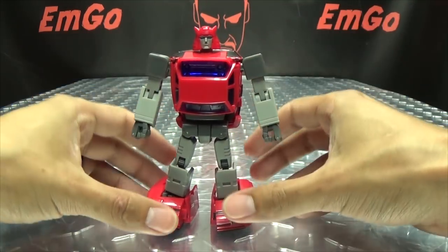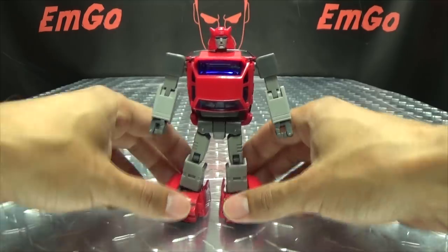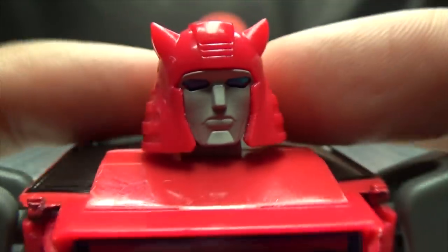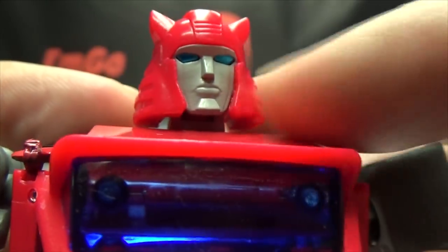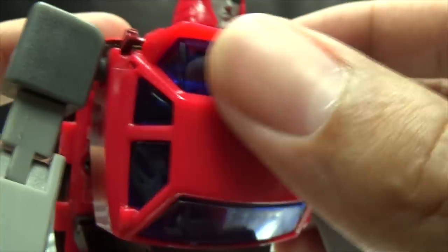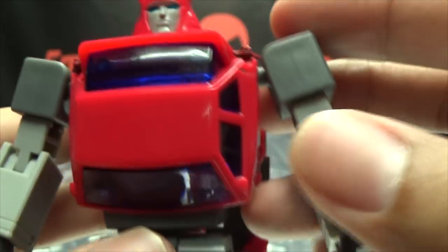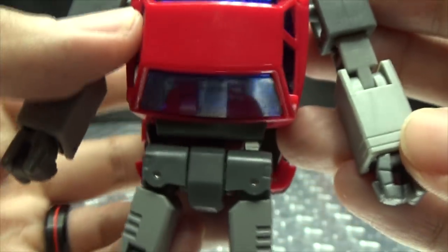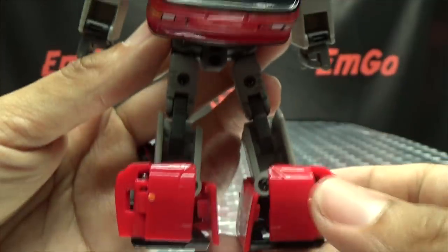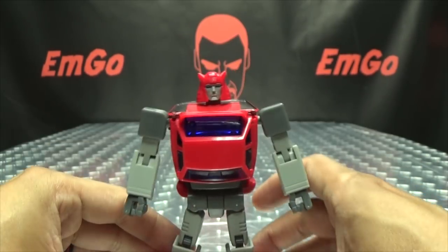He's a good-looking Cliffjumper — not too shabby! Getting in closer for that head sculpt: it's a pretty nice head sculpt in my opinion. Got some nice metallic paint for the eyes, face done in gray. I love the plastic color they used for the windshields and windows on the chest — it really pops when the light hits it. Overall pretty nicely done. He does have a lot of backpack going on, but hey, it is what it is.